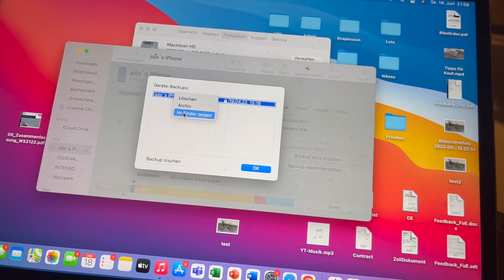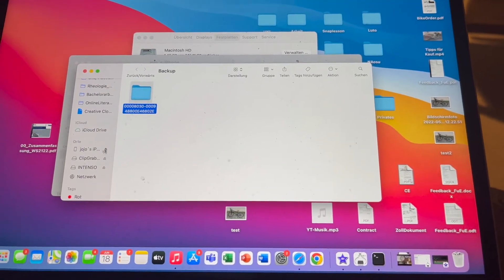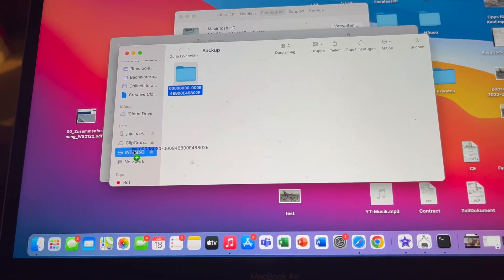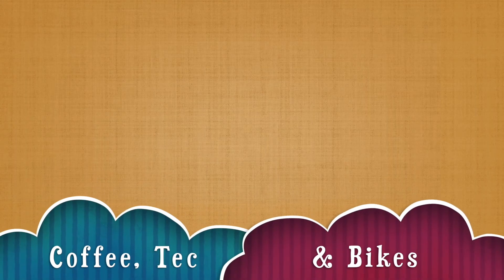And there you go. You click this button and can copy and paste or drag and drop this data into your external hard drive. And the job is done. It's so easy. I hope I can help you with this video and thank you so much. See you soon.